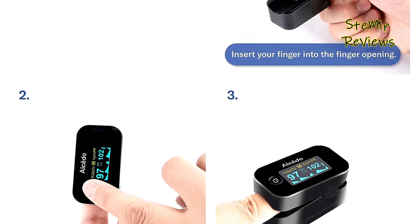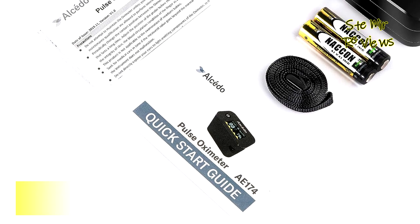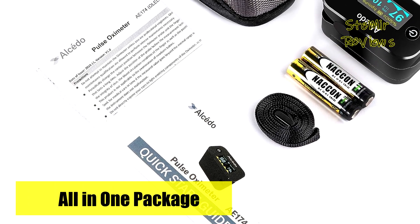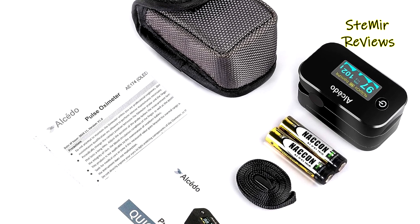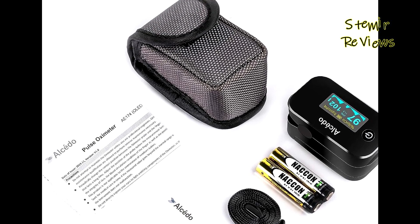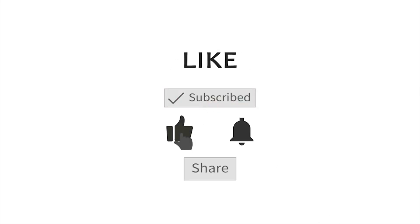Your feedback on fingertip pulse oximeters is highly valued. Please share your insights in the comments to help us improve our services. Thank you for actively participating in our mission. Your contribution is greatly appreciated.